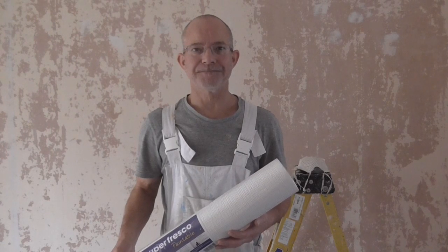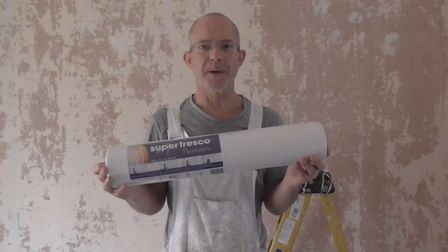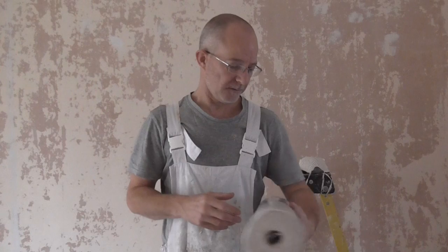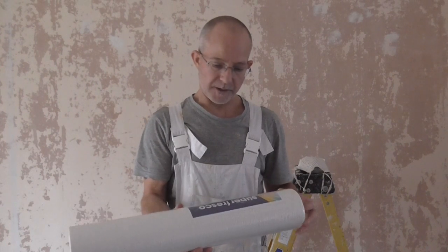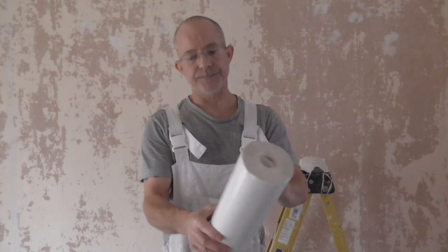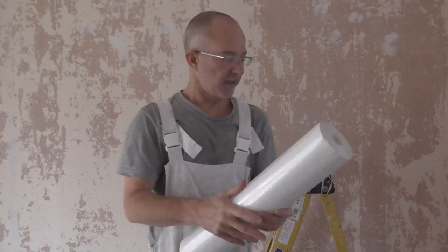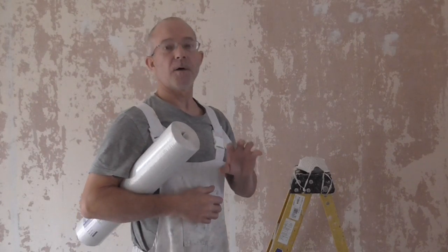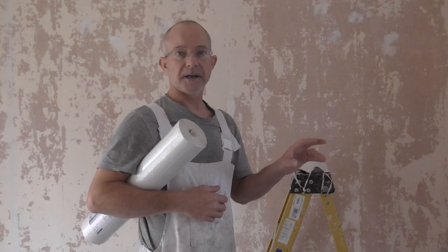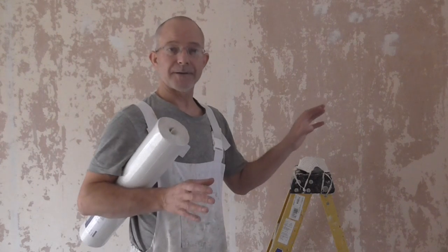Welcome back to Painting and Decorating. Finally, we're coming close to putting the wallpaper on. This is a super fresco paintable textured paper to hide all the mess on the walls. In the last video we did all the filling. The filling's dry now, so we're ready for the next stage, which is a light sand over everything.